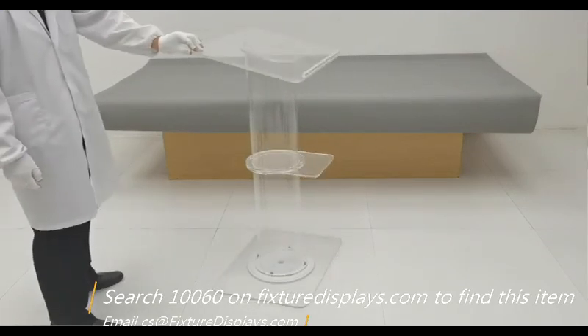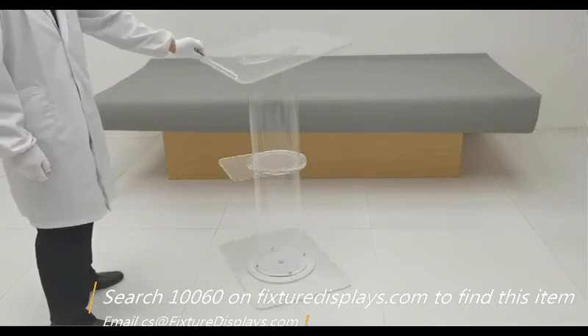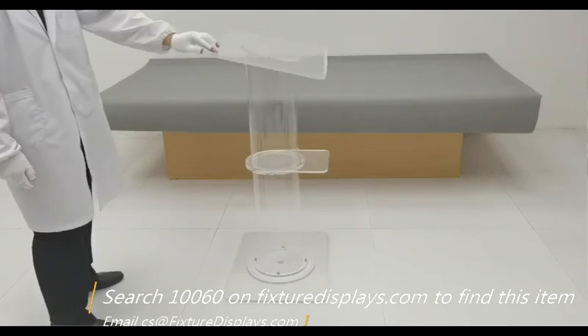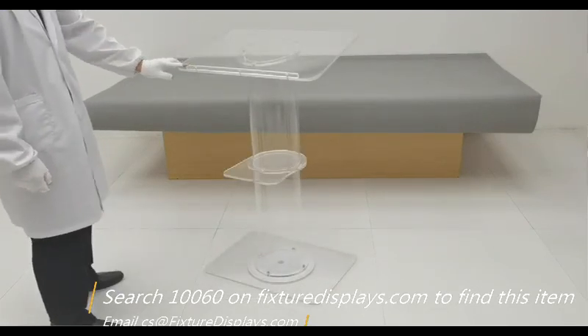We now put it on a spinner to give you a complete 360-degree view of this unit. The spinner is not part of the purchase. Please consider leaving a good review along with a good seller feedback. Thank you for shopping FixtureDisplays.